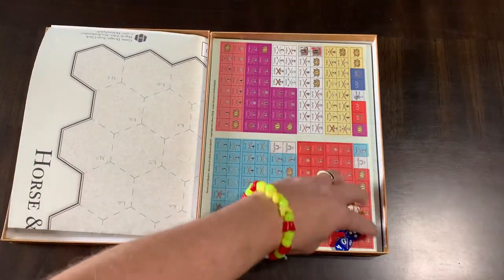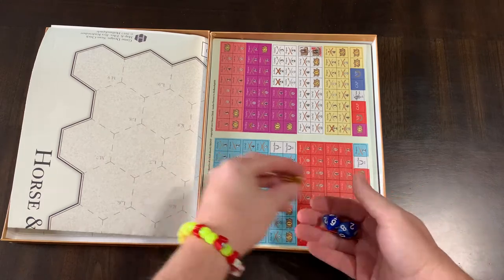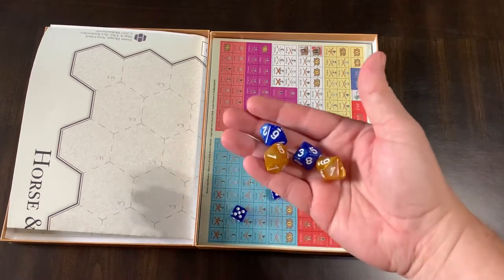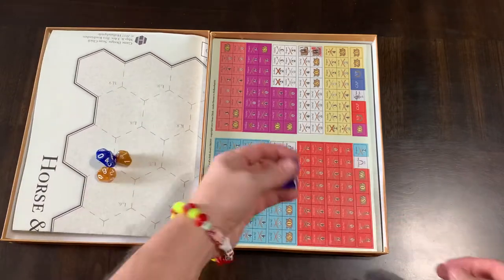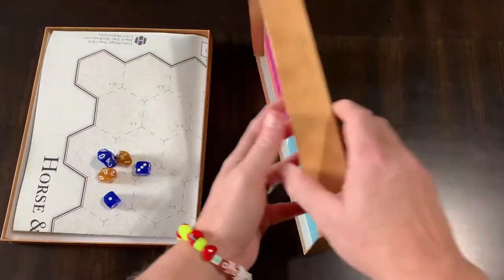There's that Hollenspiel smell when you open it — I think it's coming from the laser-cut counters. There's your four 10-sided dice, and there's your two 6-sided dice, and let's get these counter sheets out.